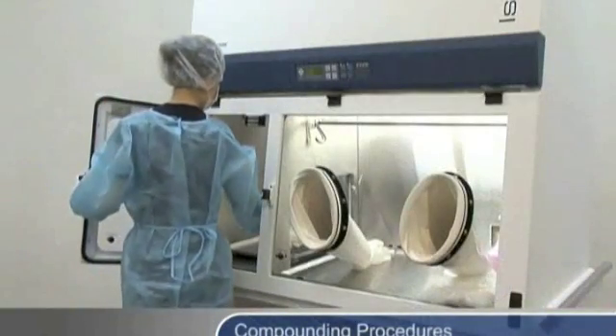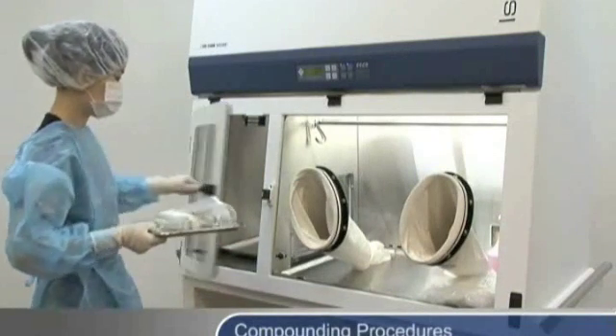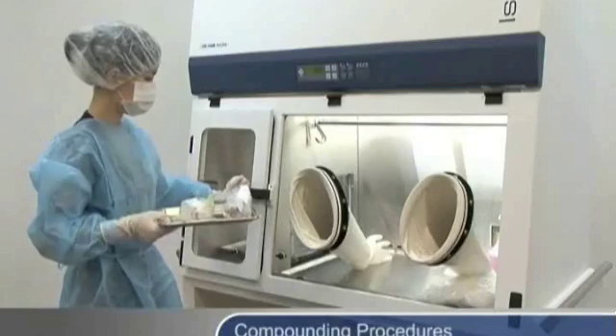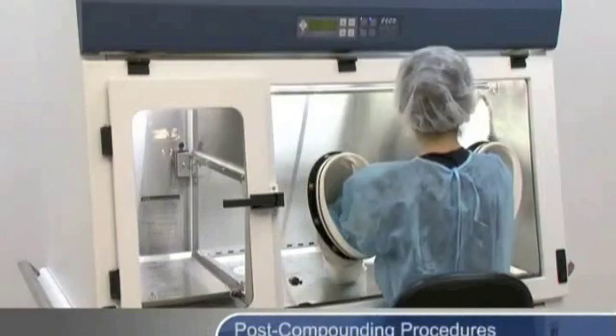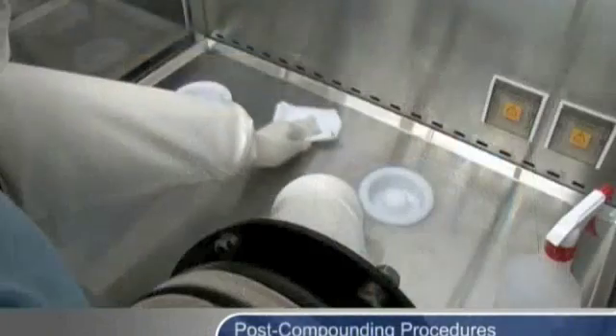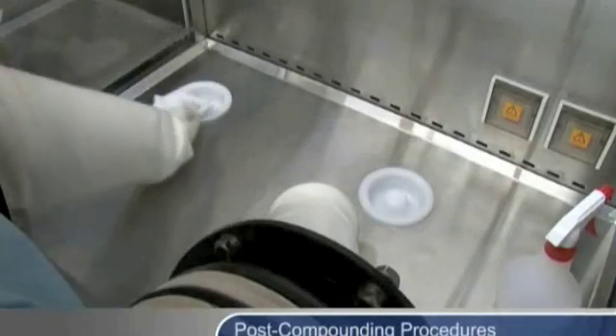Remove the final product from the pass-through using clean gloves. Label products before logging and delivery to patients. After the compounding session is complete, thoroughly sanitize the interior of the isolator in order to prevent cross-contamination of the next process.